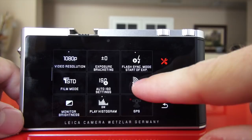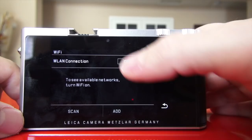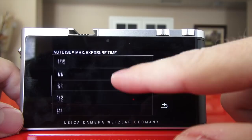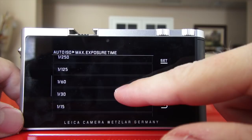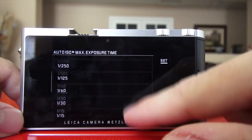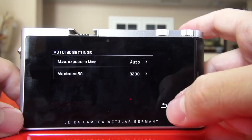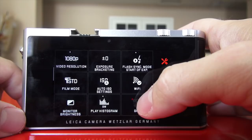The camera has built-in Wi-Fi — click on Wi-Fi and it looks for a connection. Auto ISO settings — you can choose your minimum exposure time. Say you don't want the camera to go any lower than 1/30th of a second, you click on that. I have it set to auto; it seems to work fine. Maximum ISO: you can go all the way up to 12,500, which is the maximum ISO of the Leica T.